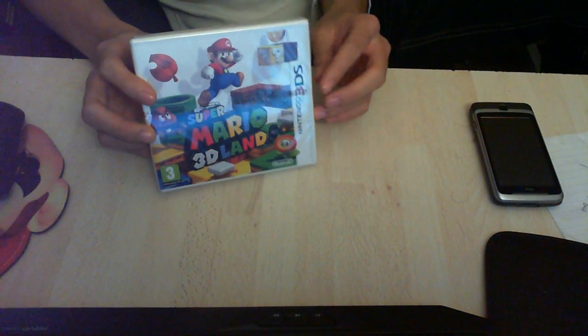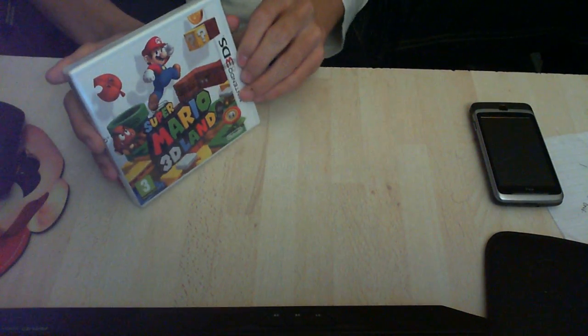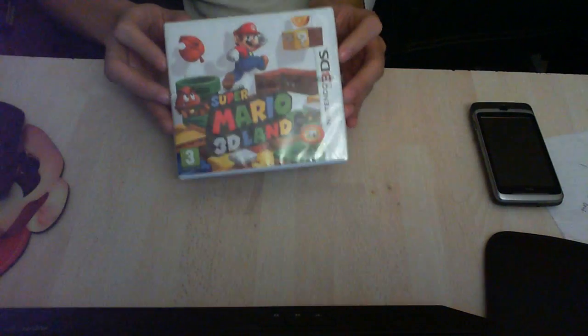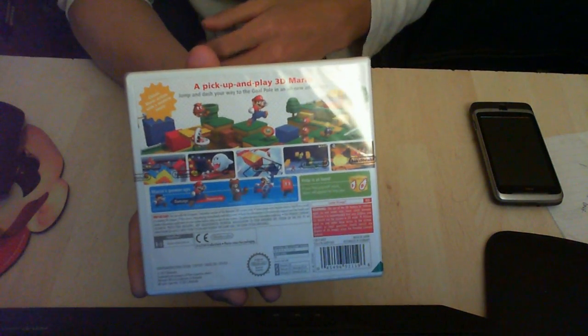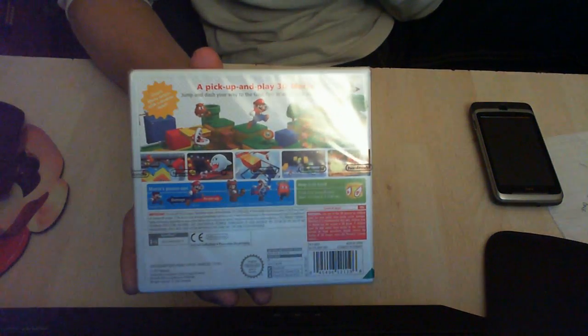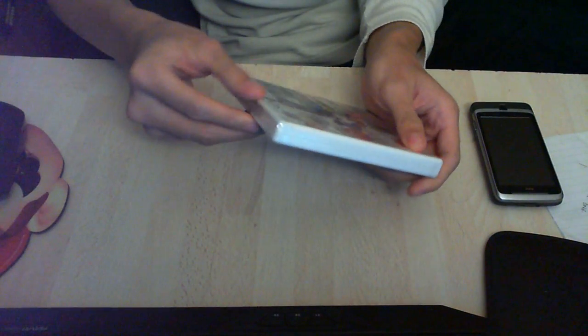I'm gonna do a quick unboxing because I've got to get to a lesson. So basically it's Super Mario 3D Land and I pre-ordered it from Shop to Internet. If you want to get it as early as possible — it's a bit late now but you can still get it today and receive it on release date. I'll put a link below.